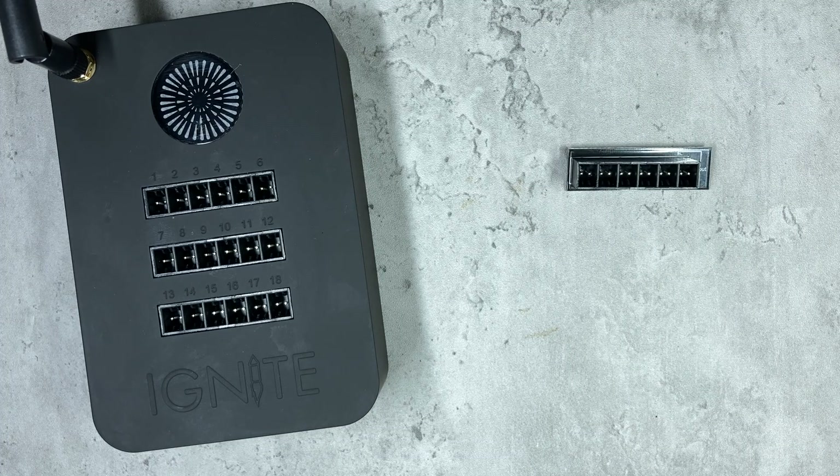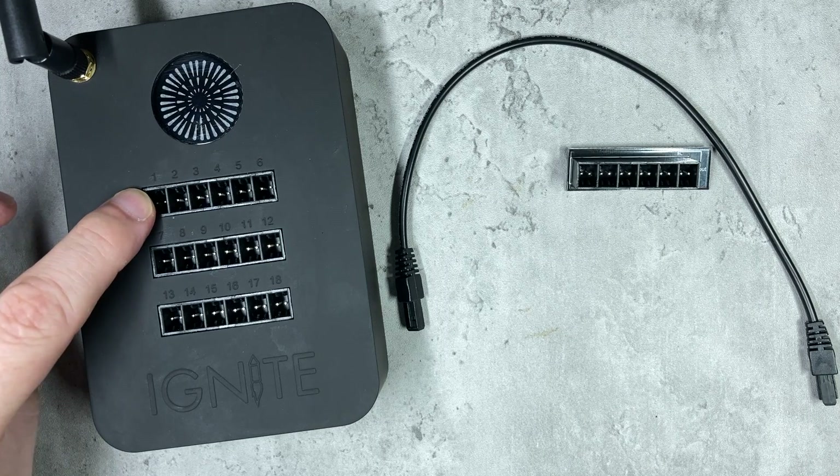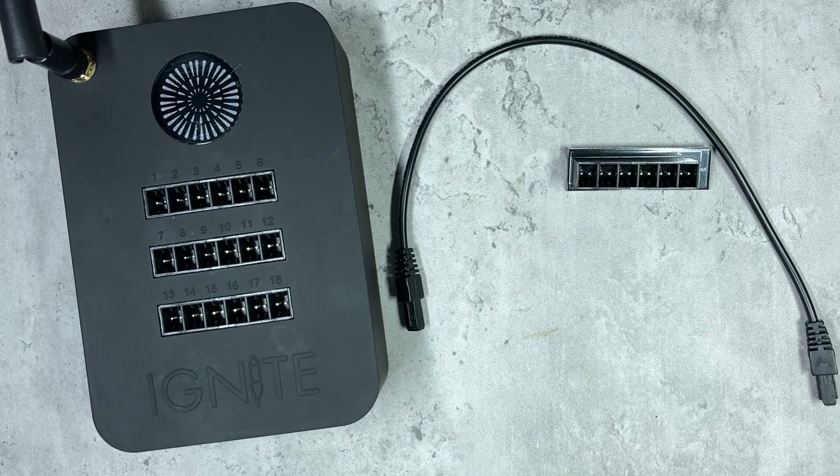This is the parallel one, and this is what you would use to fire your clip-on igniters. Clip-on igniters can only be fired in parallel — they should never be fired in series — so this is the board to go for. You will also need a cable to connect your output from Ignite to the breakout board.